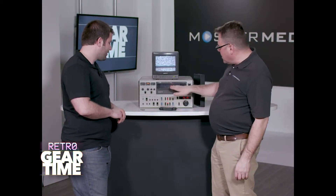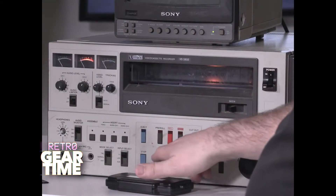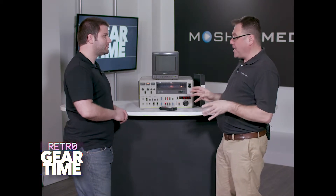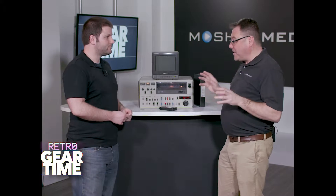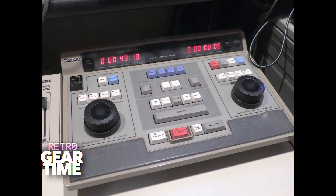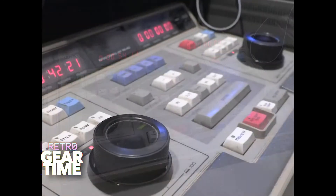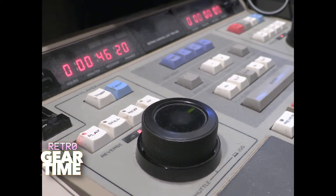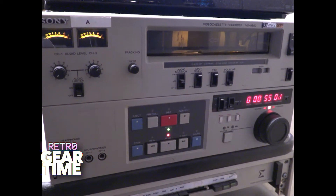This was the 5800 series — specifically the 5850 recorder — and it doesn't appear like it's going to work. But I will tell you, the editing controller that I learned how to edit on in the '92–'93 era at the TV station I worked at — take a look — it's the Sony RM450 edit controller. Back in the day, when I was in high school learning how to edit at this little TV station in Kent, Ohio, I thought this was pretty much the coolest editing controller, the coolest edit system that had ever been created.